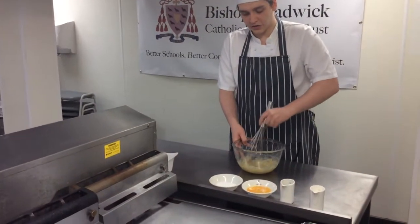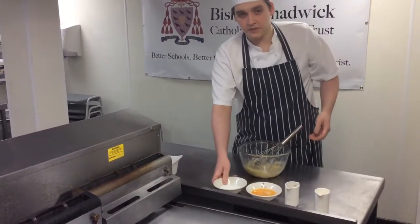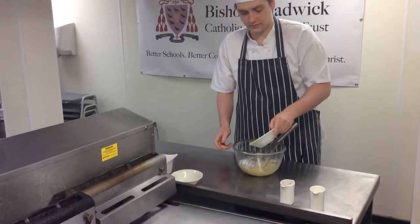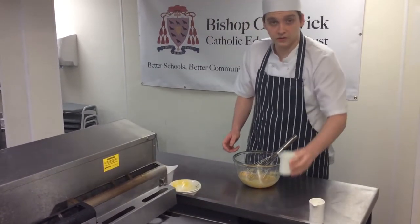Start off by getting two ripe bananas and make sure you mash them up nice and loose. Then add about 50 grams of granulated sugar, two whole eggs, and about 50 grams of vegetable oil.